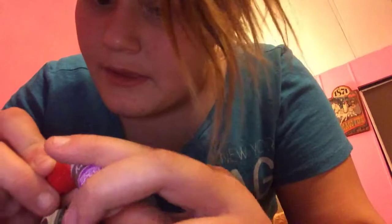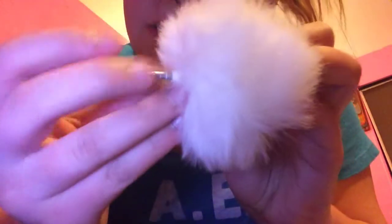You don't specifically have to use this kind of glue, but I'm using nail glue. I'm just going to dump some into this lid and drench it. Then I just apply it right in the middle and apply it around so it doesn't look wobbly.